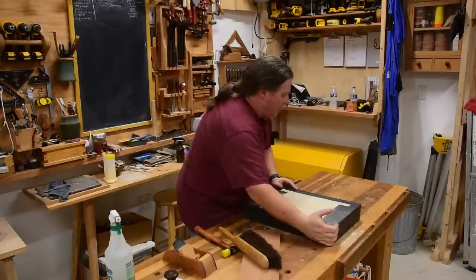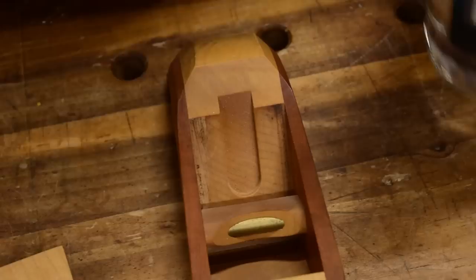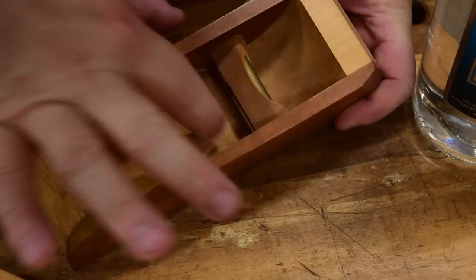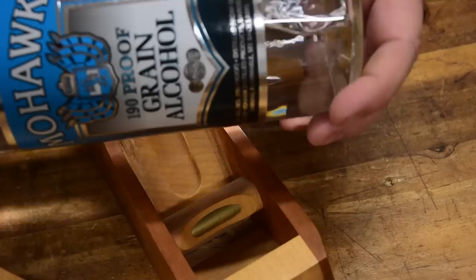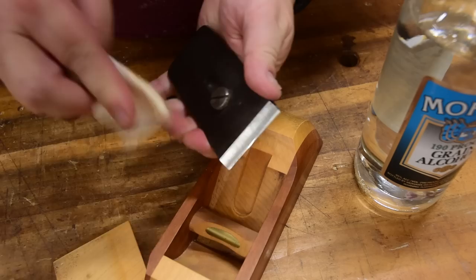Next I'm going to make sure the plane blade is properly bedded. Go ahead and take your blade out. You want to clean the sole of your plane blade — I've had some sawdust compressed in there over time, so I want to make sure everything's removed. I like using a little bit of grain alcohol to do that.